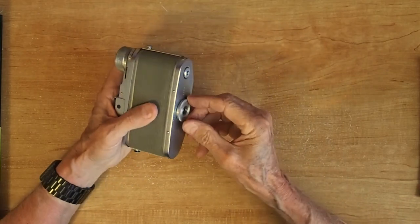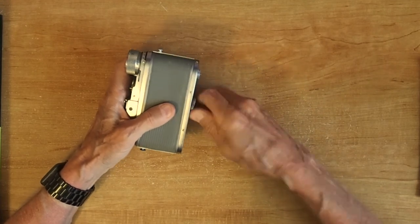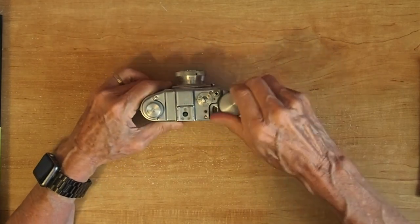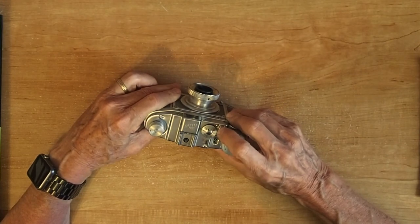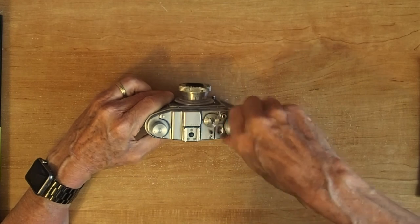The knob goes in the wrong direction, so to tighten it you go counterclockwise. Now with the new roll of film in and the spring wound up, you advance it until you get to position one, and now you're ready to start taking pictures.